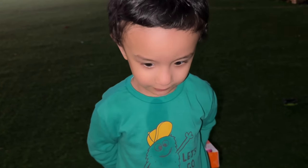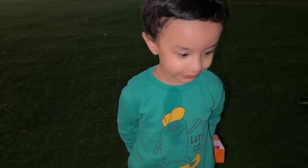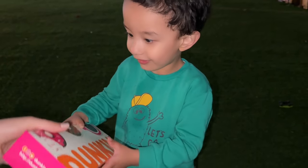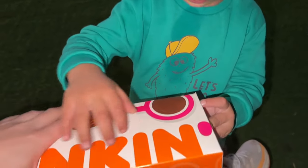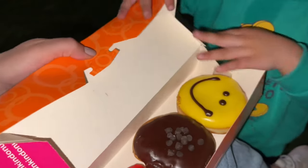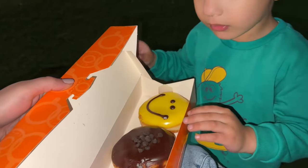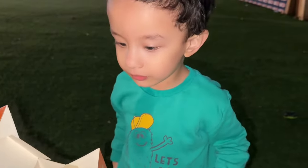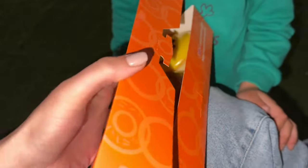'What do you have? A surprise for me?' 'Chocolate!' 'Can I have some please?' He gives me donuts - wow, so cute! Be careful, don't eat them now. Your hands are dirty from the play area, so wait until we're at home to wash your hands first. Oh, it falls!